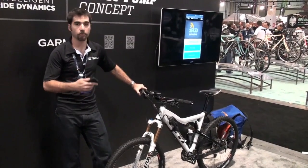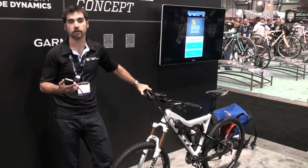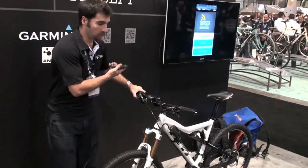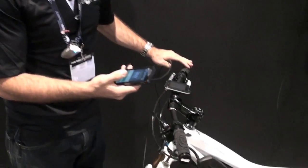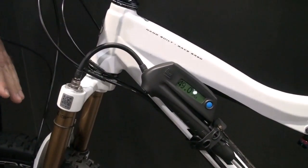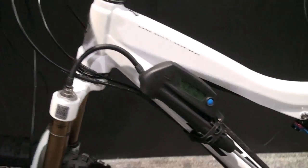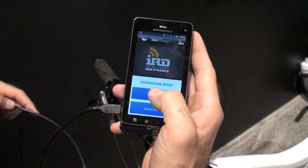Hi, I'm Nick DeLauter. We're at the Fox Racing Shocks booth at Interbike 2011. We're here to show you our concept model with the smart suspension setup pump. This is a tool that will help guide your rider through the initial setup of a new bike. It measures air pressure change as you get into your travel, with sensors integrated into our pump, and communicates wirelessly with your smartphone to be the interface for the initial setup.